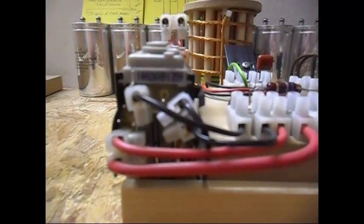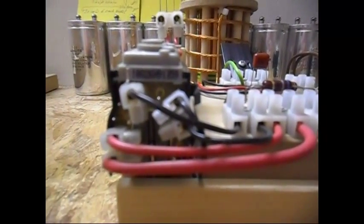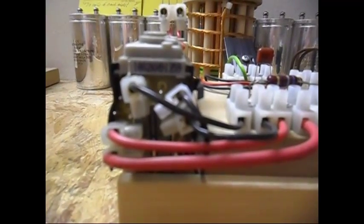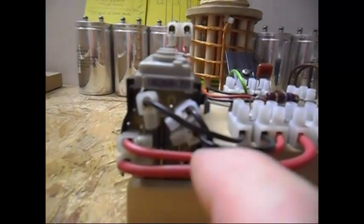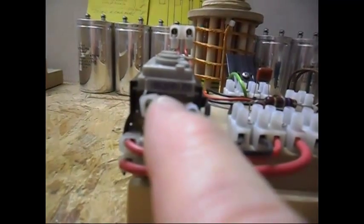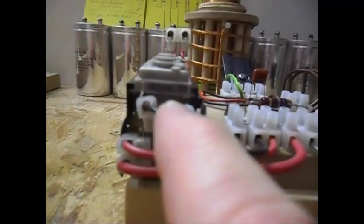To make it work very well, I also wound a feedback coil on the core itself. That one also worked, but since this one worked very well too, it's a much cleaner setup to use a coil that is in the flyback itself. So I decided to use this one.